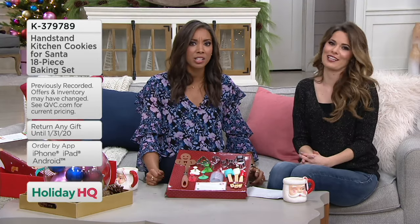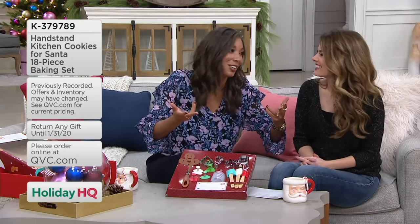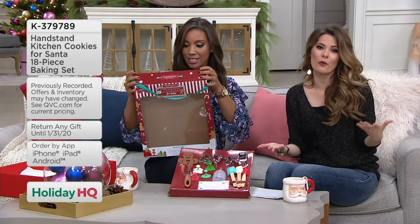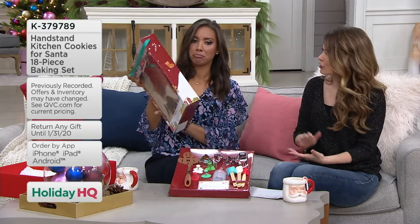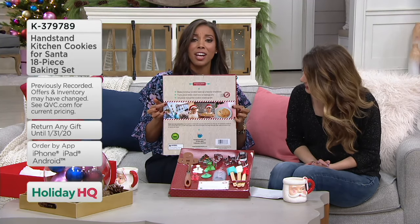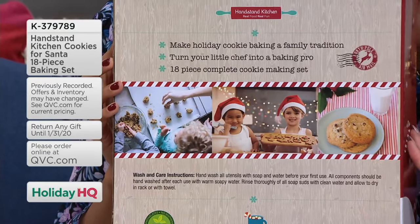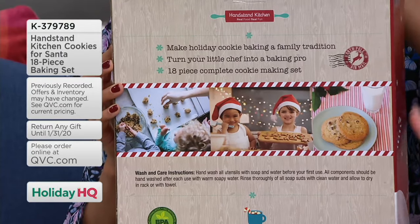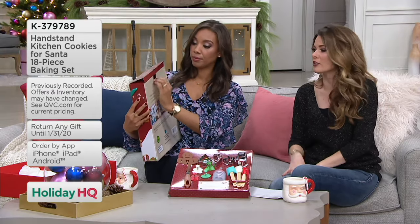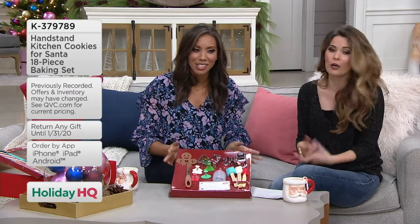We always make cookies for Santa. I think I still make cookies — now they're for us! It's totally legit to eat them yourself. Don't forget we have our holiday return policy in effect — you have until the end of January to exchange or return. This would actually also be a great Hanukkah present. It's themed for the winter holiday season, so regardless of what you're celebrating, it's a great way to get cookies made.